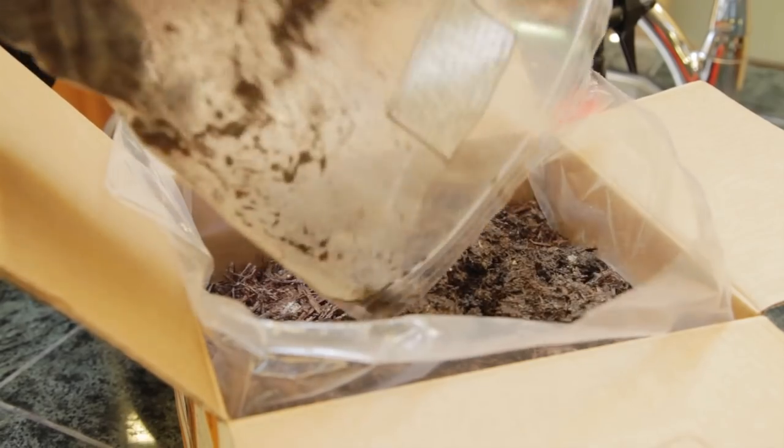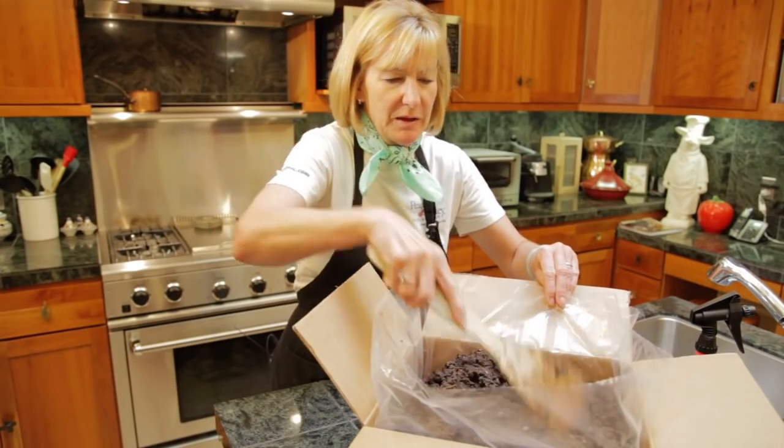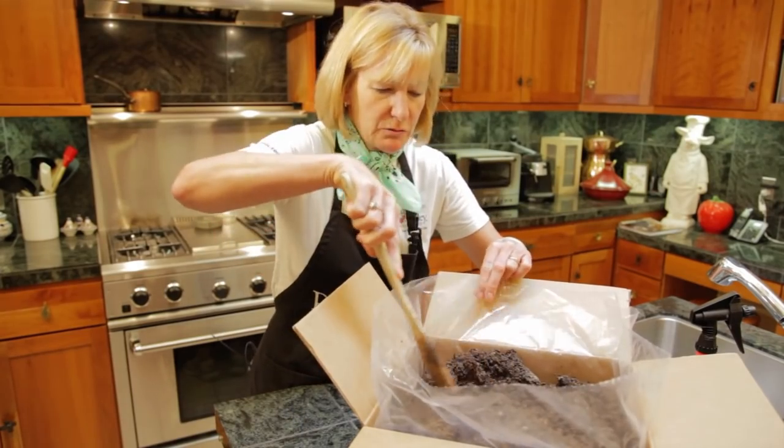Spread the peat moss casing evenly over the top of the kit. Make sure that it is not densely packed. Spread and fluff up the casing so that the mushrooms have a nice rough surface to grow.